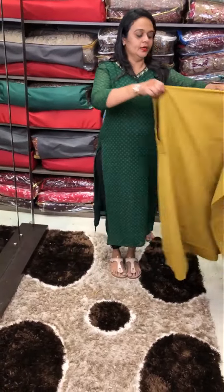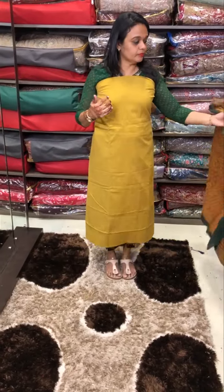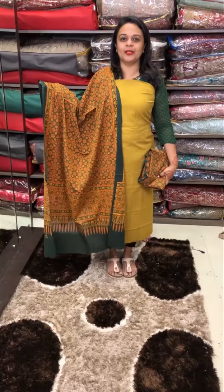Mustard — beautiful mustard with cotton katha fabric. Adraq dupatta with pants. 3 colours with adraq dupatta, ready for us patch.